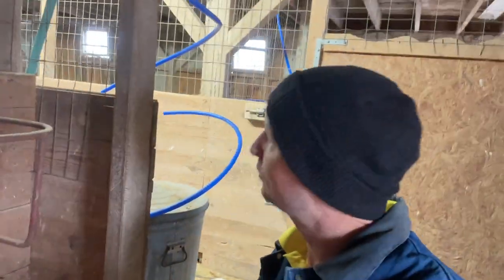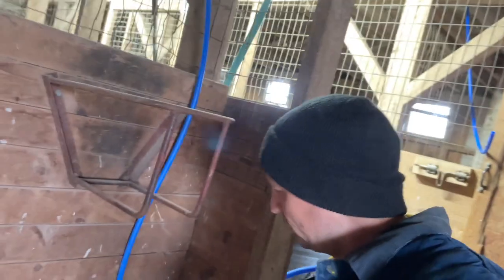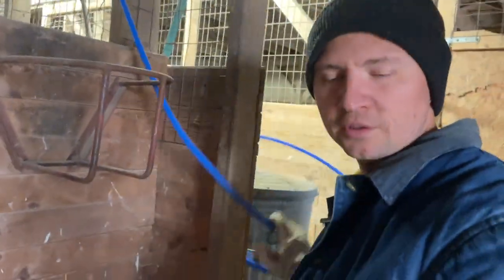We did it. Let me just pull this PEX down, I'll cut it, I'll attach a little fitting there, and we're good to go for that one.